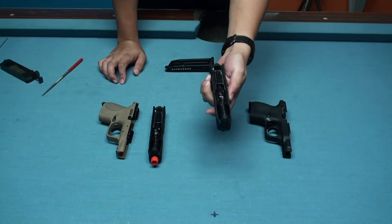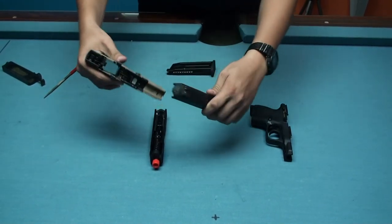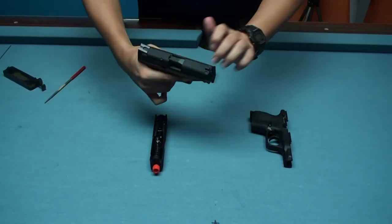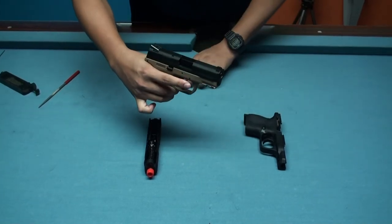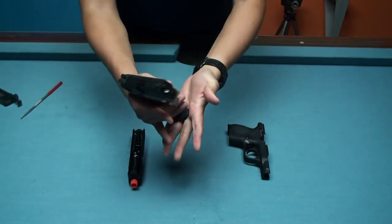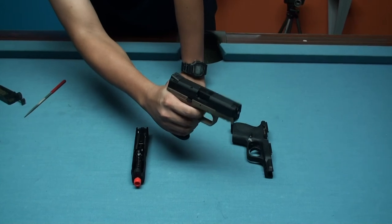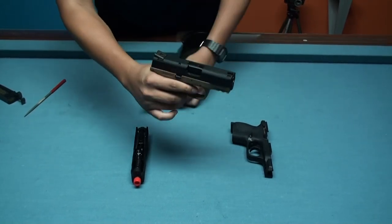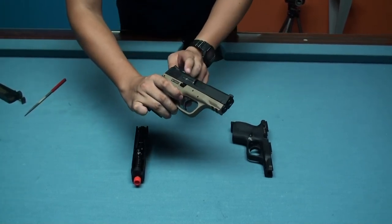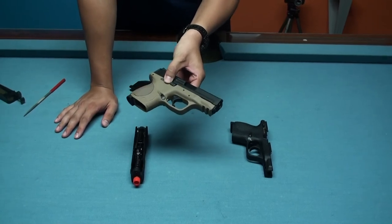The first test is using the full auto mode slide with the semi-fire mode frame. We fire with the original magazine. We fired four rounds and it works perfectly. So the full auto slide is compatible with the single fire mode frame — no problem.